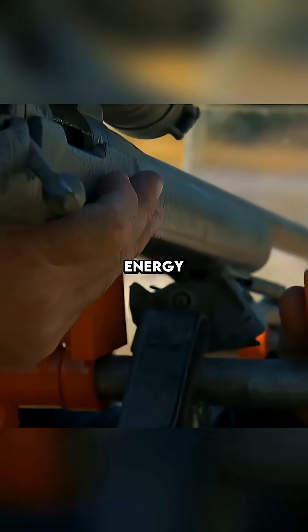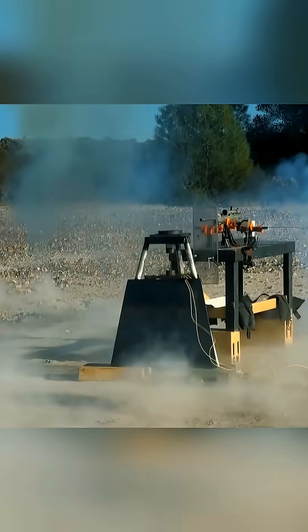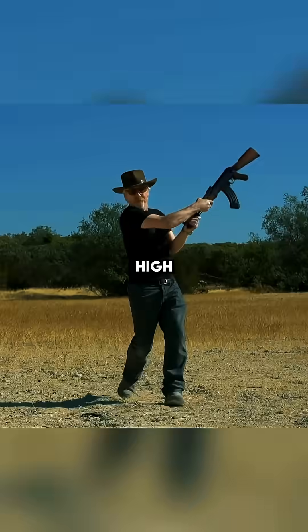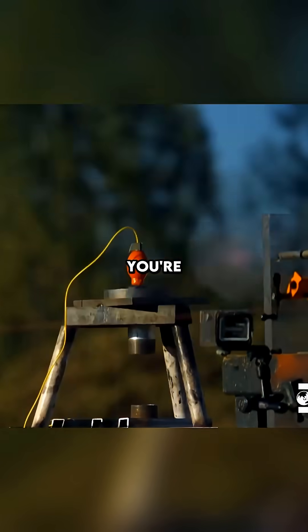Now we're going to bring some real energy to the equation by using a .308 sniper round, full metal jacket. Three, two, one, fire. The grenade went boom. The massive energy from the bullet triggered the blasting cap on impact — the .308 actually detonated the grenade. Which means that if it's within 50 feet of you, you're dead.